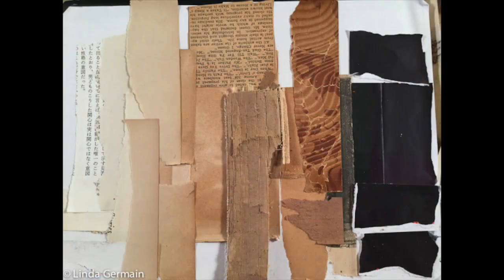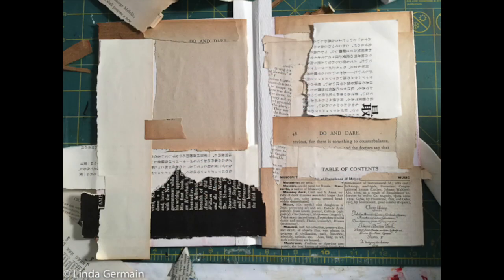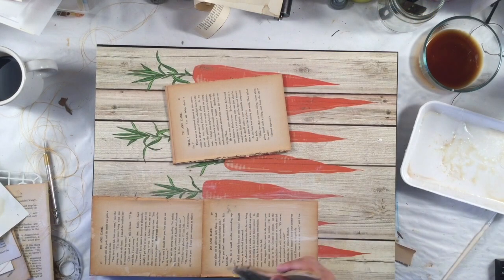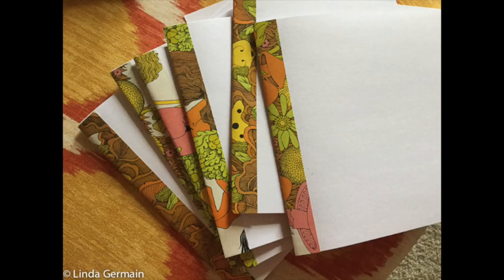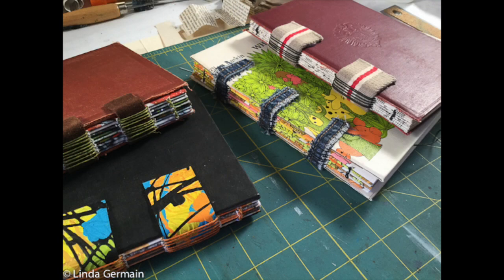Then we'll go up to the pages. We'll use the texture, the words, the color, and all the nuances of a page to create new pieces of art. And we'll also explore the covers — how can the covers be reshaped into new books?